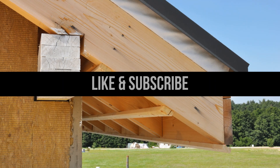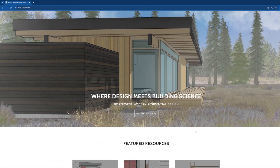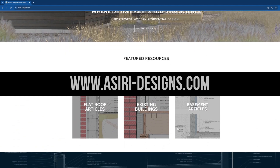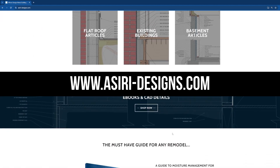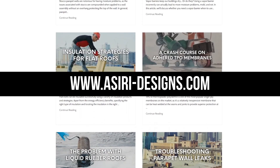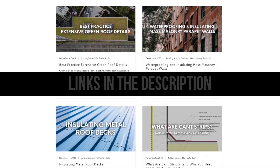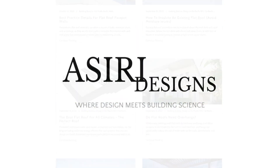If you found this video helpful, make sure to give it a like and subscribe for more weekly building science videos. Make sure to head over to siri-designs.com where we have over 150 free building science articles that cover a wide range of topics, including all aspects of roofing, waterproofing, retrofitting and insulating existing buildings, basements, and so much more. Links to those will be in the description below. Good luck with your projects. Cheers!